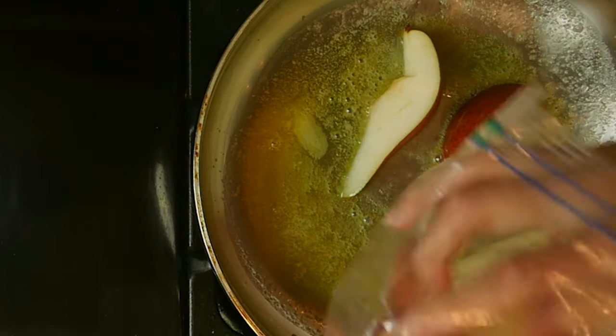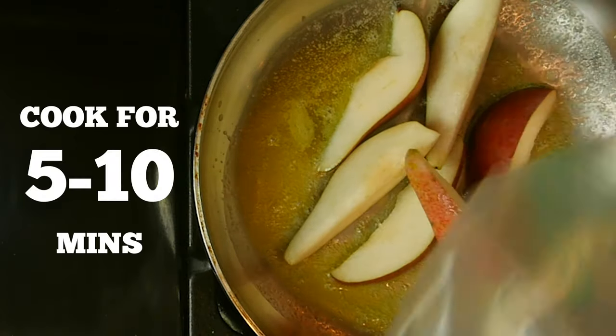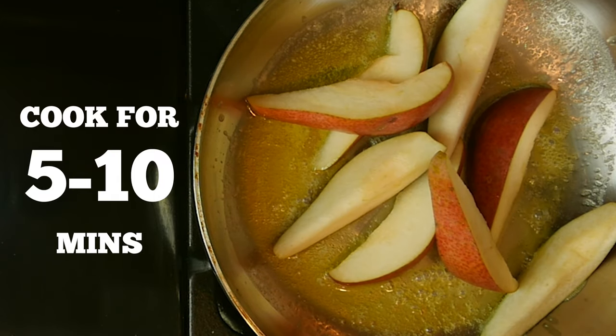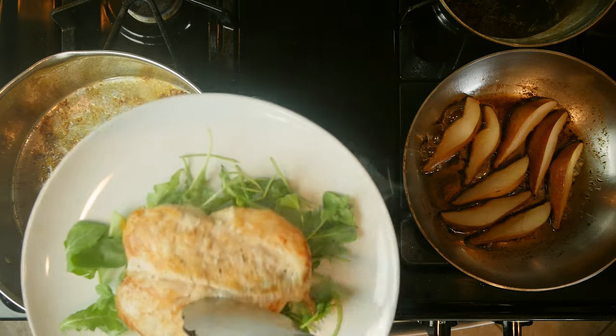While the chicken is cooking, add the pear pieces to the other pan and cook for five to ten minutes or until the pear begins to brown to your liking. Then turn the heat off.